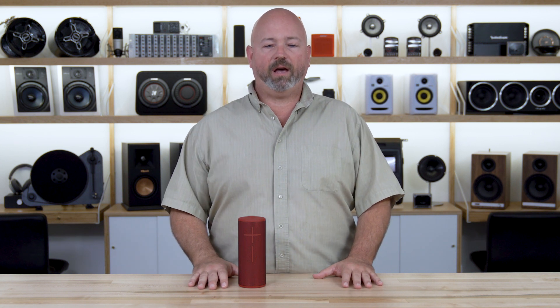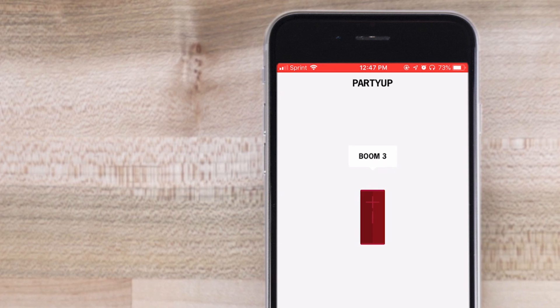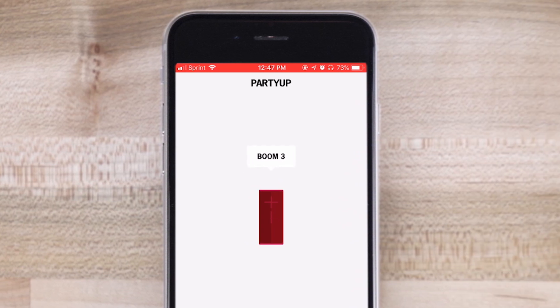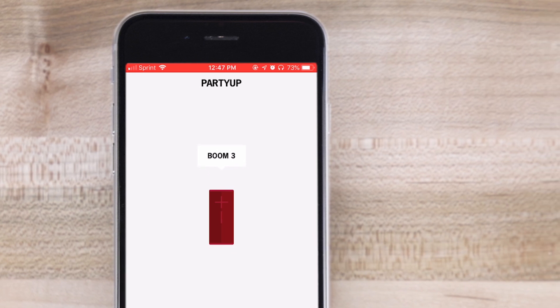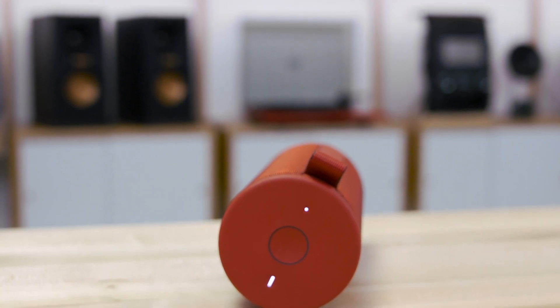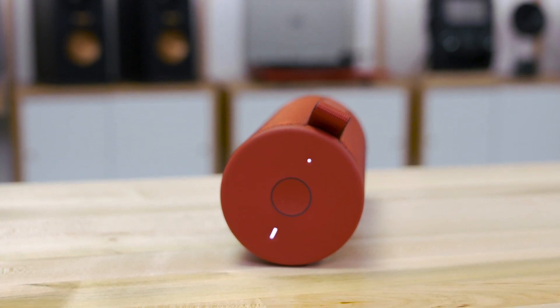There's also a — I think they call it hashtag Party Up — which is a mode that allows you to actually pair up to 150 Boom 3s or Mega Boom 3s. You can also have the magic button go through your presets. If you have playlists on Apple Music or Deezer Premium — you might have to subscribe to those to take advantage of that — but you can use the magic button to go through the playlists you've already set up, which is a lot of control from just a few little buttons on the unit itself.